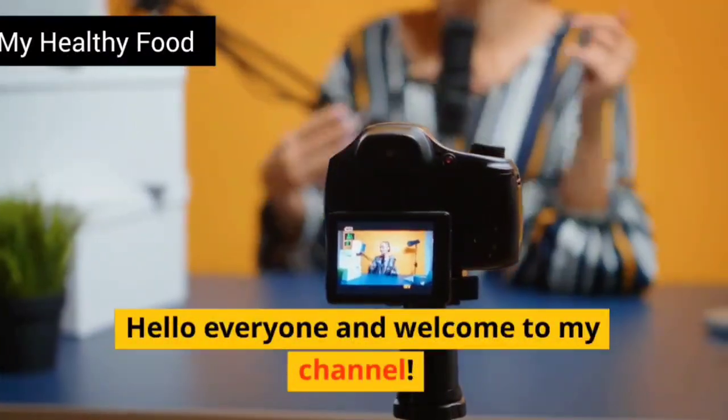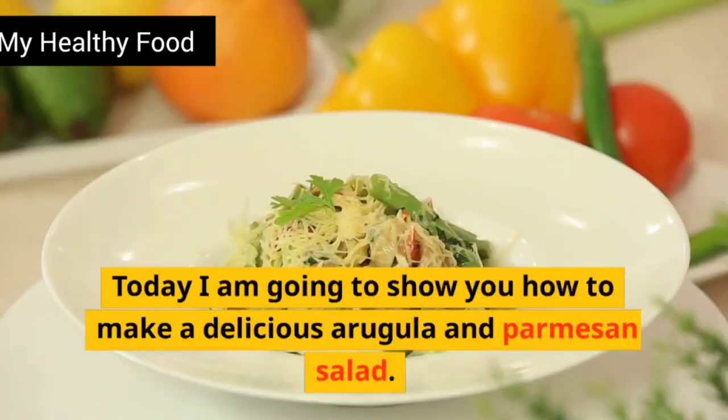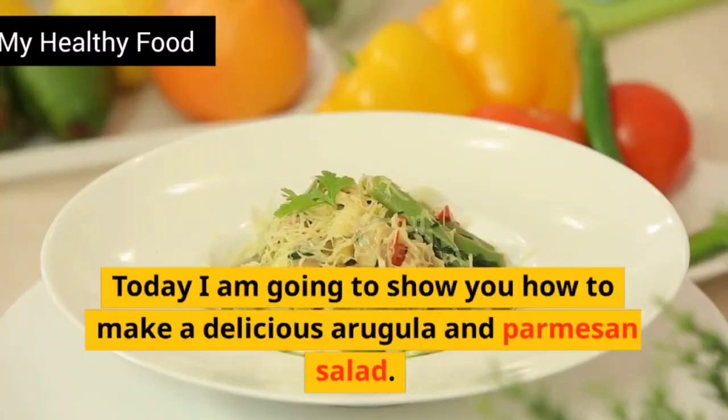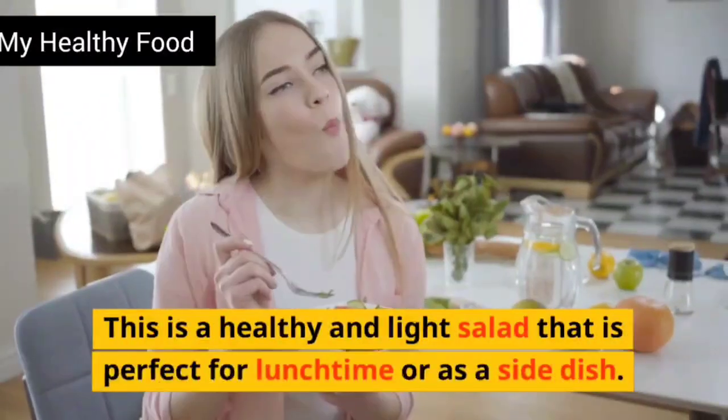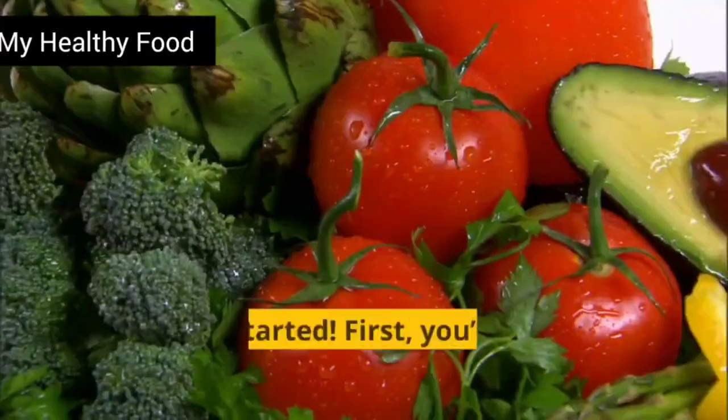Hello everyone and welcome to my channel. Today I am going to show you how to make a delicious arugula and parmesan salad. This is a healthy and light salad that is perfect for lunchtime or as a side dish. Let's get started.